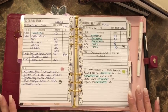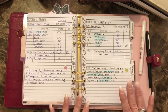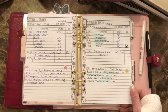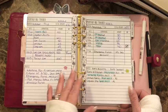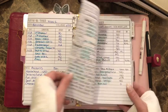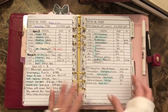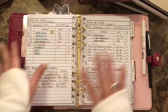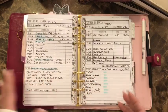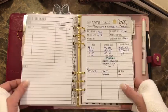I have four accounts set up as sinking funds. I have a household account with $100 going in per week, my daughter's account which is her car fund, my fun account with $50 going in per week, and a debt account with $25. I put money into those separate accounts every week and that's my budget.